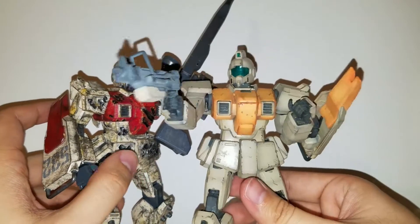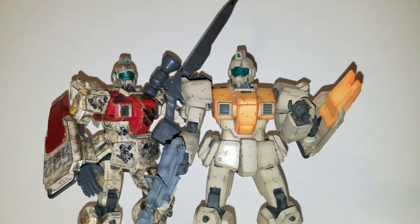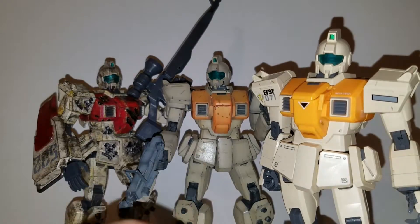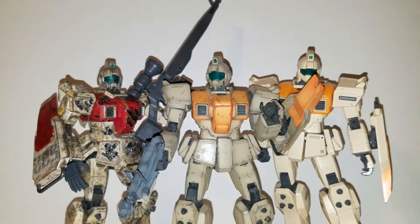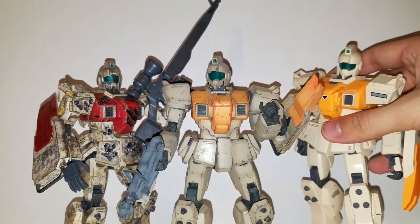Let's look at the other extreme and take a look at what this model looks like straight out of the box — no paint. As you can see, these are all the same GM. This GM is basically the same color scheme as the original one; they darkened it a bit and made it look less like a toy and more like an actual mobile suit, which is always good. If you're going to do something like this, bringing the colors down a little bit makes it look more like a war machine and not a model kit.